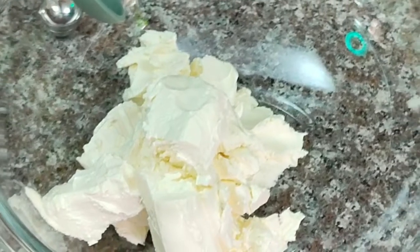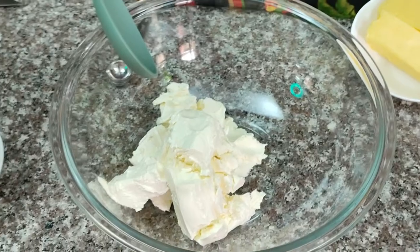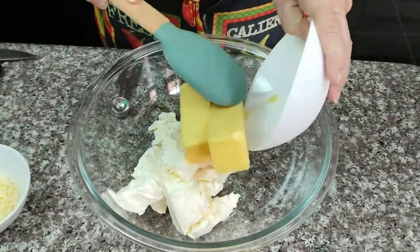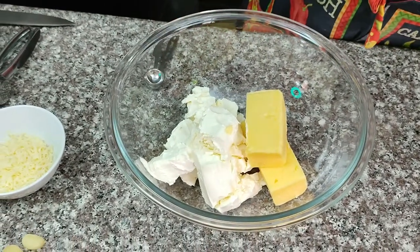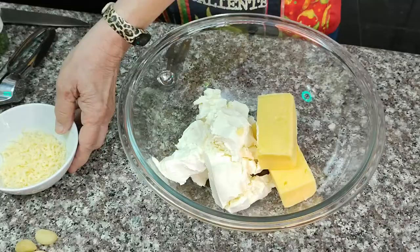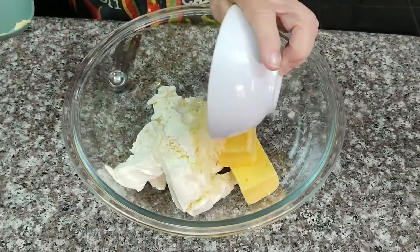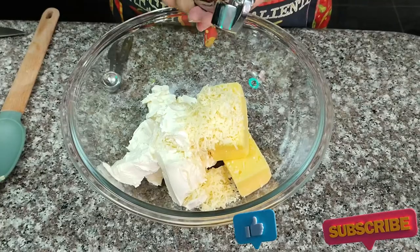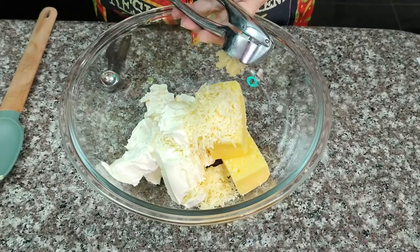First, you're going to need 16 ounces of cream cheese at room temperature. You want it softened, but don't stick it in the microwave because you won't end up with the texture that you want. Also, we want 8 ounces — that's 2 sticks — of salted or unsalted room temperature butter, and 1 quarter cup of grated Parmesan cheese. Then 3 cloves of garlic, minced or pressed. If you're using the jarred garlic that's already minced, you want about a tablespoon.